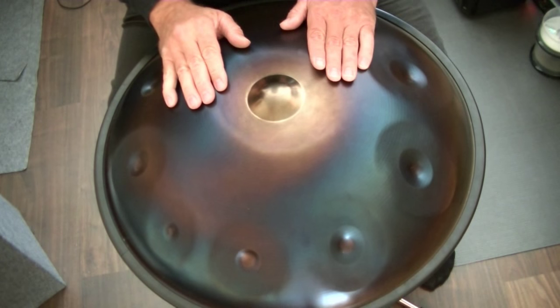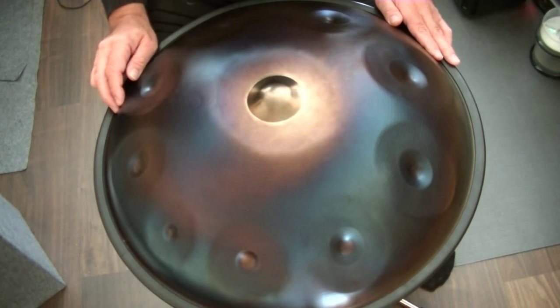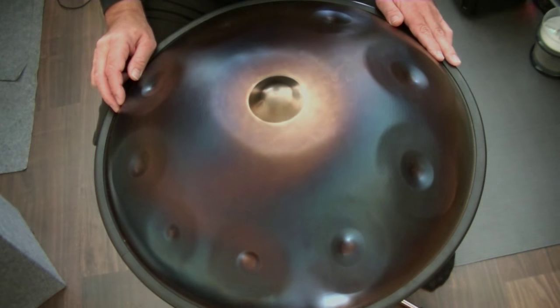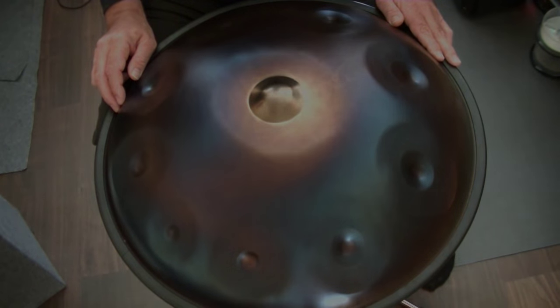It took me about three weeks to learn this movement. I hope you found this video helpful. Don't miss the next one because it's certainly the best of the entire series.